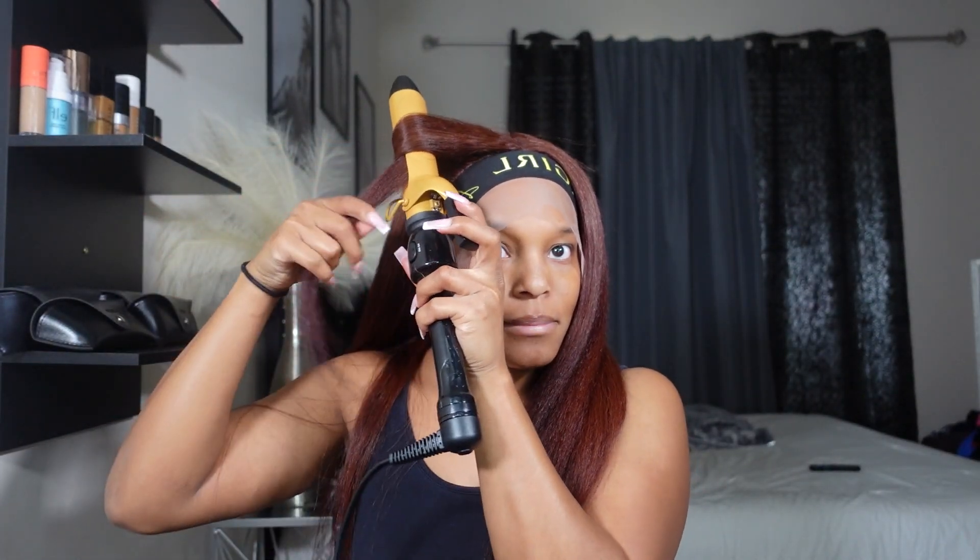While I let it sit, I go ahead and get the styling done. I figured I wanted to do some curls, so I went with big barrel curls and used a bigger barrel this time.